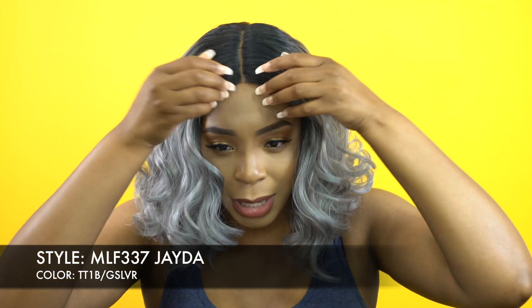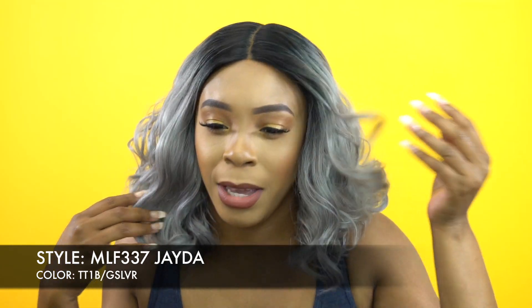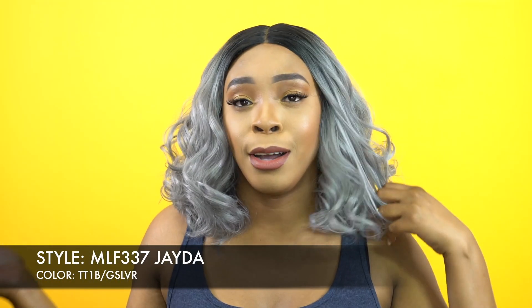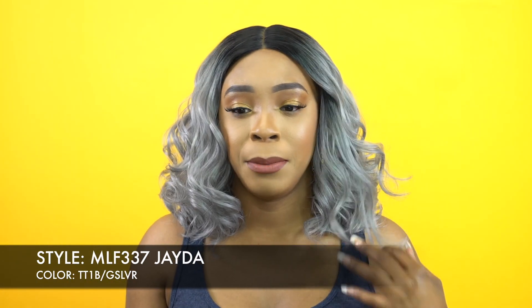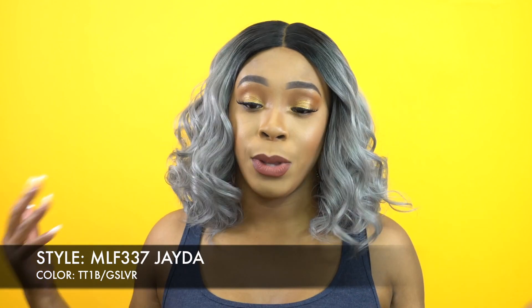It doesn't come with baby hairs. There are some little flyaways right here but I don't think they count as baby hairs — you could literally count the strands. So I wouldn't really call that baby hairs, but you could add them in if you want to. It is a lace front wig so I cut the lace off.